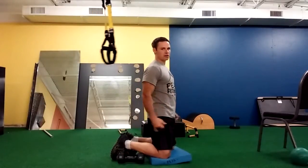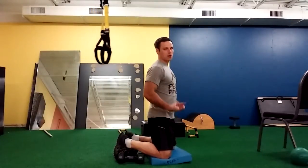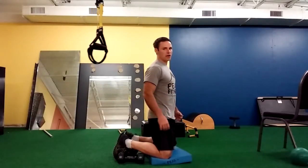The key with this position is that we maintain a flat back. My toes are pointed up — not this way, but this way. I'm tightening my butt, tightening my abs, and I want to keep my back straight.